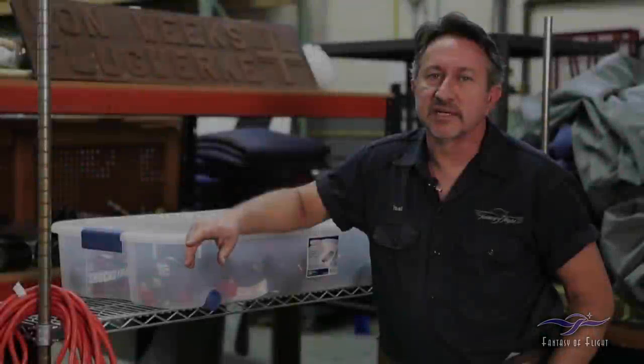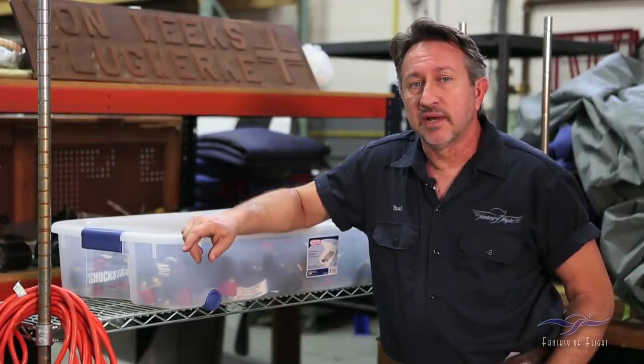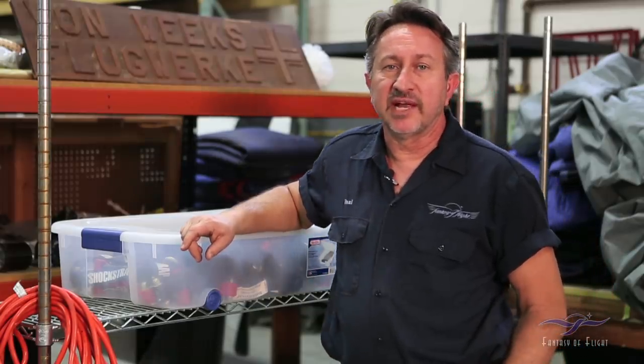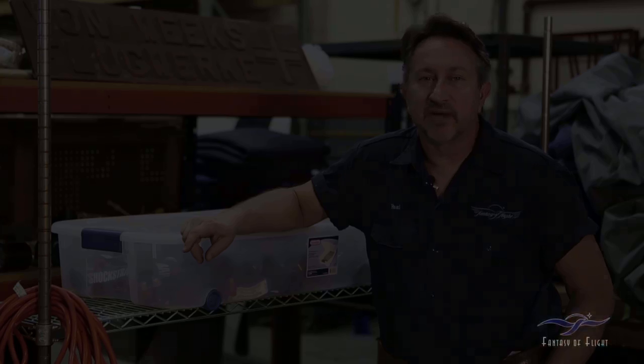Next up in the process is putting the outer wing panels into the fixture stand so Rick can start drilling apart the wings, removing skins, checking for damage, and seeing what he has to do in the process of getting those wings put back together again.